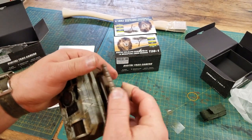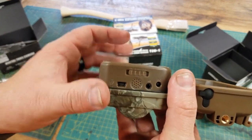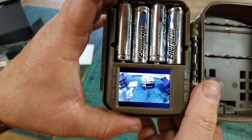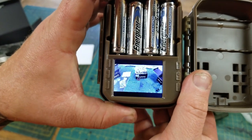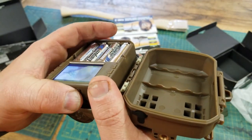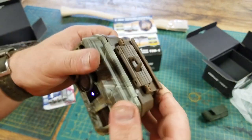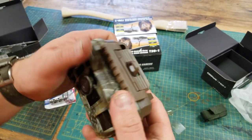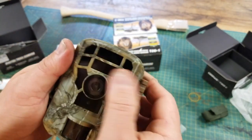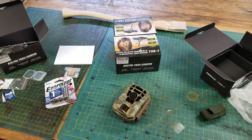All we do is close it back up. When we get out in the woods we'll set the switch to 'on' — it has a 15-second countdown on the screen and then it's ready to go. We'll turn it off for now. You can lock these. All right, I've got to set up the other two and then we'll go set them up in the woods.